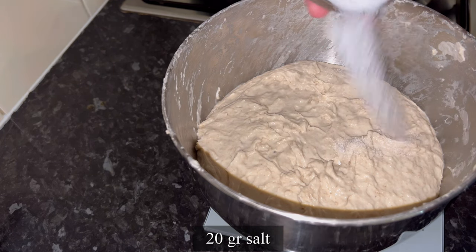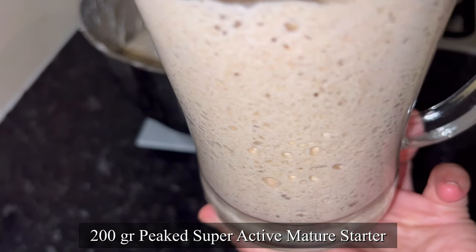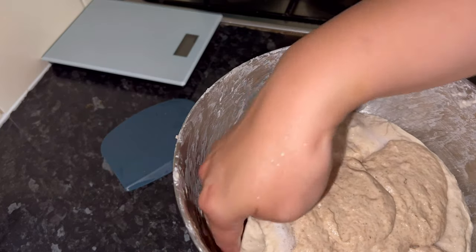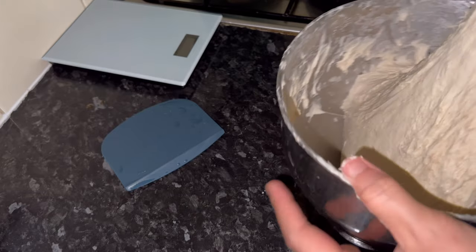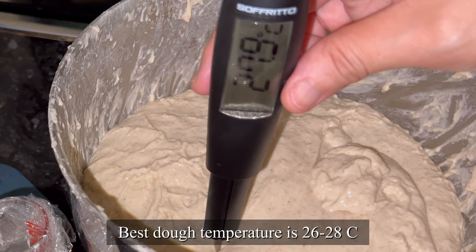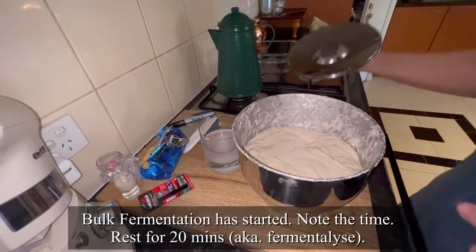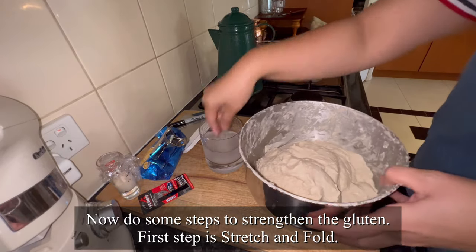Then you put in the salt and the starter that has peaked. You have to wait until it's peaked, otherwise you won't have enough yeast content in your starter. Then you mix it thoroughly with the flour and water until you don't see bits of starter anymore. I'm measuring the temperature of the dough — I want to make sure it's within 26 to 28 degrees Celsius. This is when the bulk fermentation has started. Take note of the time now and rest for 20 minutes. Now you do the steps to strengthen the gluten — the first step is to do stretch and fold.